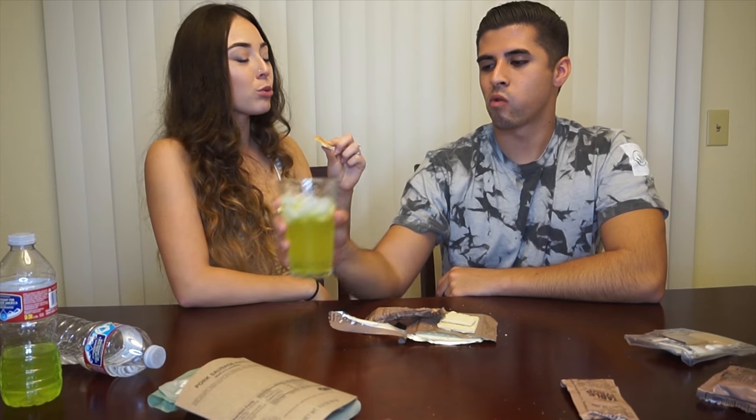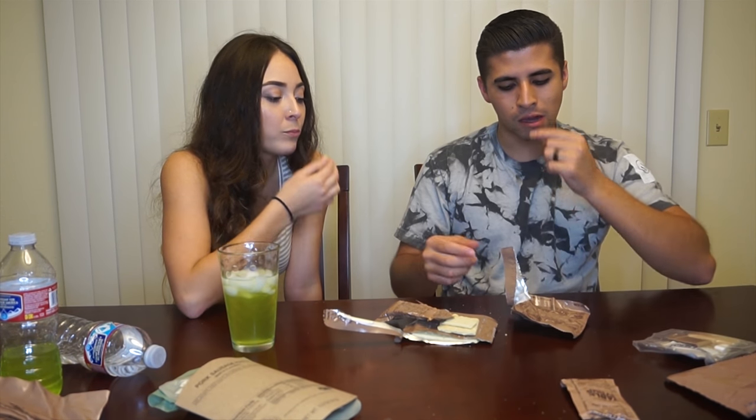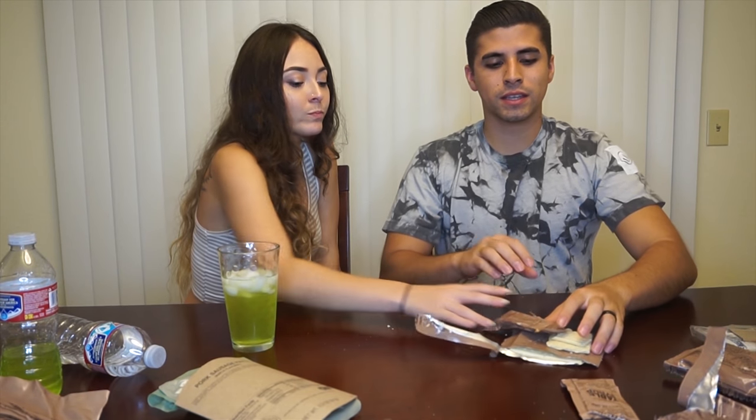The peanut butter is so thick. This entire MRE is like 1,000 to 2,000 calories - just this cracker alone is 280 calories, supposed to fuel you for a couple of hours. Next up are dry roasted nuts - these are actually salted, they taste like regular peanuts.